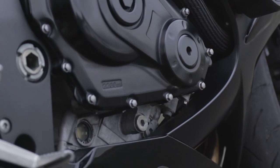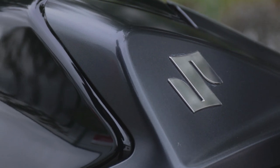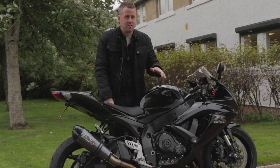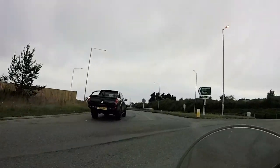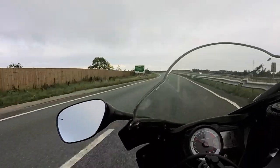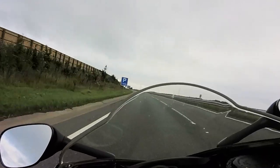I went for the 750 version as opposed to the 600, and I'm really glad I did because the mid-range on this is just perfect in my opinion. I think I'd have been looking for a little bit more if I'd gone for the 600 version. I'm super happy with it, even though it cost me a little bit more on insurance and fuel economy.